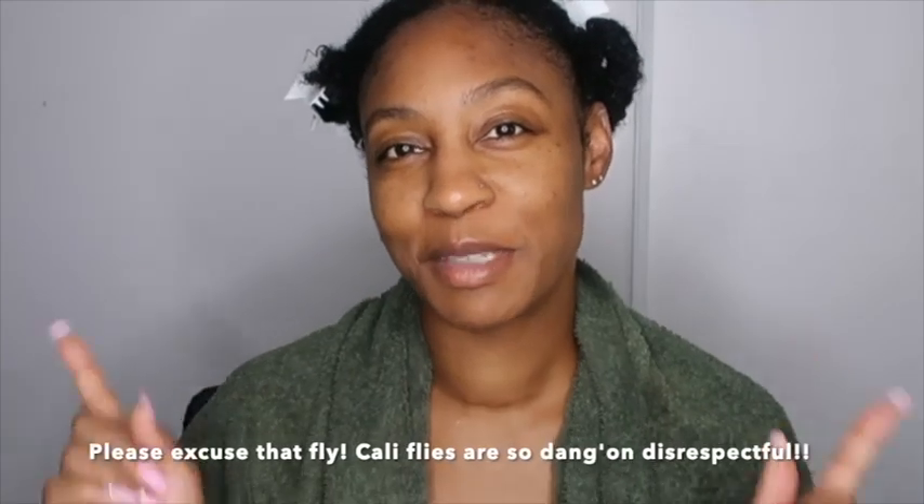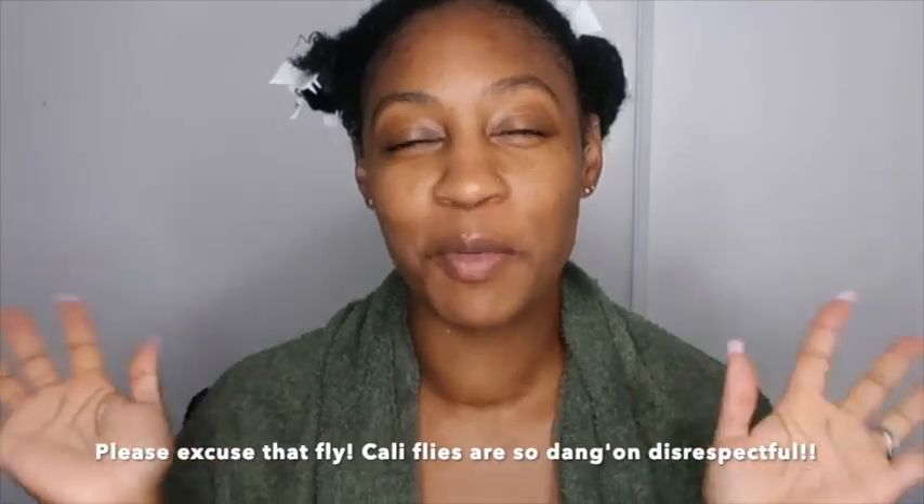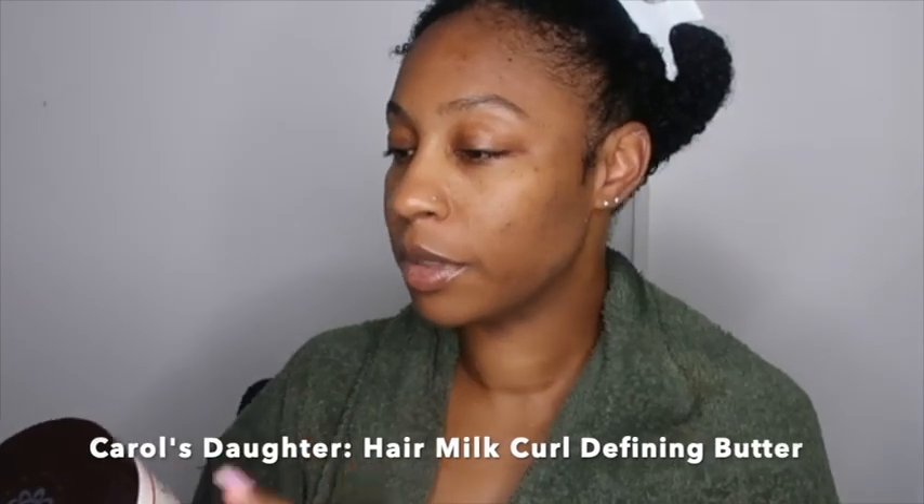Hi guys, welcome back to my channel. If you are new here, please don't forget to hit that subscribe button. So in today's video, I will be trying for the very first time the Carol's Daughter Hair Milk Curl Defining Butter. It says it's new.